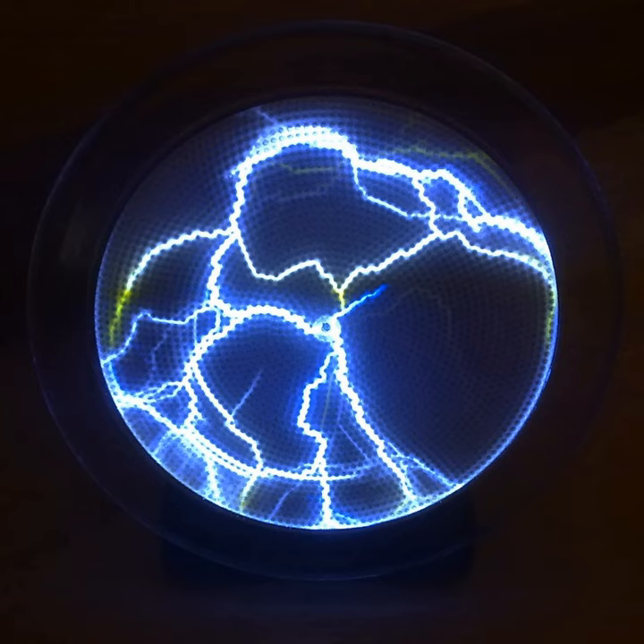A crackle tube is a type of plasma lamp that is used most commonly in museums, night clubs, movie sets, and other applications where its appearance may be appealing for entertainment. Such a device consists of a double-walled glass tube with a hollow center. The cavity between the inner and outer glass tubes is filled with thousands of small phosphor-coated glass beads.